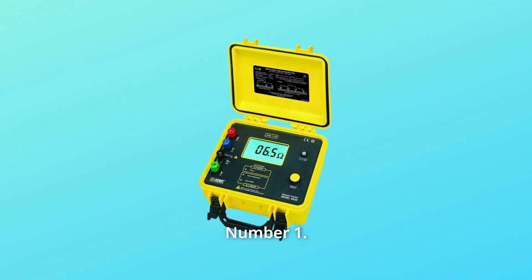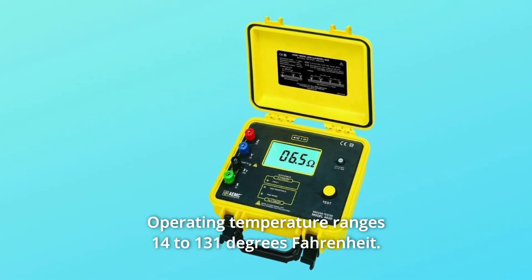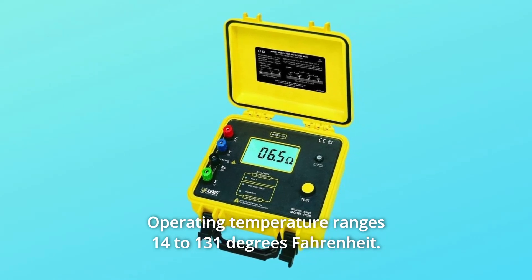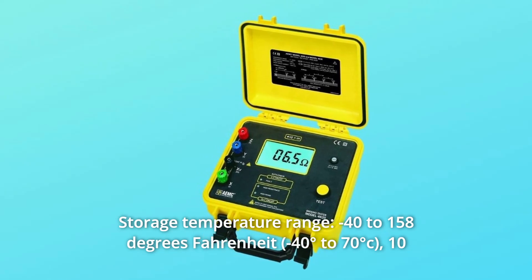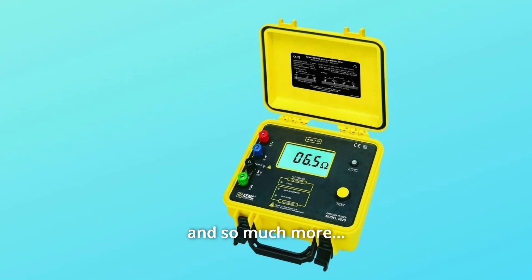What makes this product a smarter choice? Number 1: Display — 3.5-digit LCD. Number 2: Operating temperature range is 14 to 131 degrees Fahrenheit. Number 3: Storage temperature range — minus 40 to 158 degrees Fahrenheit, 10 to 90% RH with batteries removed. And so much more.